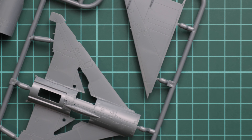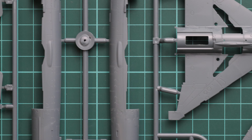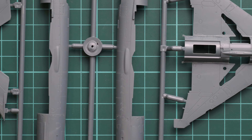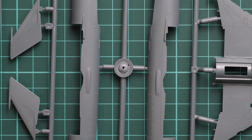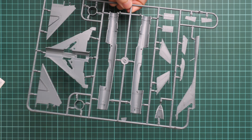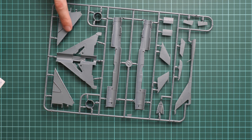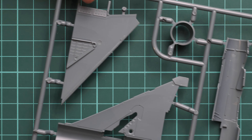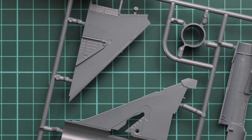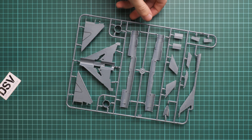Zooming in, you can see the standard Eduard level of external features: recessed panel lines and rivets — really impressive for a 1/72 scale kit. I would recommend not to overdo with paint and primer so all these features remain visible on your finished aircraft. On the inside, guiding pins are present in the fuselage halves, and the leading edge is molded together with the top wing halves, meaning there are no seams in that area and the joint between parts will be smooth.